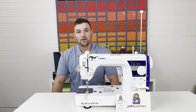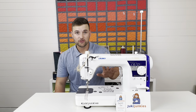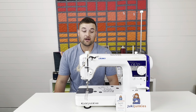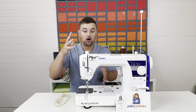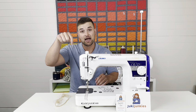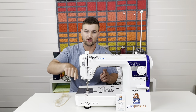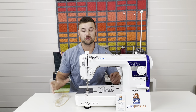Hey guys, it's David from Gigi's Fabric Shop, home of Juki Junkies, and today we're going to be going over the common user errors on a Juki TL sewing machine — there's quite a few, however they're all really easy to fix. We're going to do short clips individually on each problem so you can skip and scan through it, and we're going to list each problem with the time frame below. You can click in the description for a certain issue and it'll bring you straight to that part of the video.